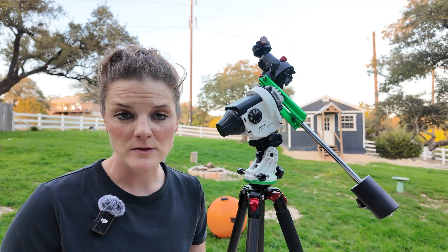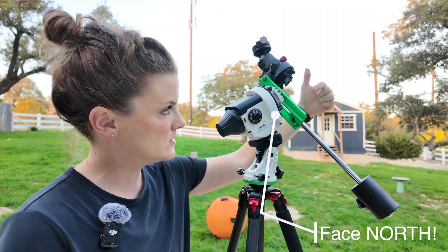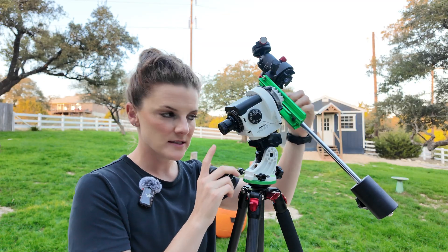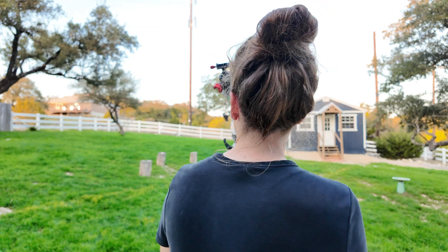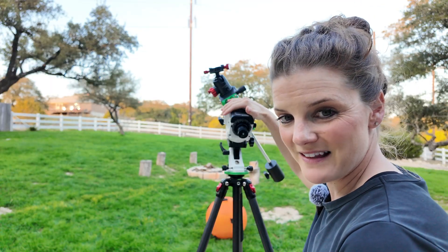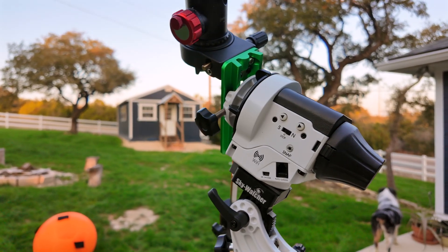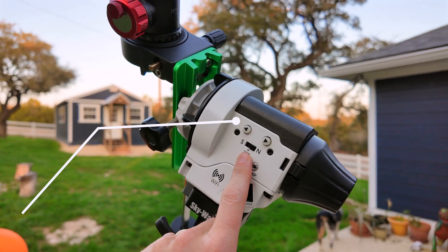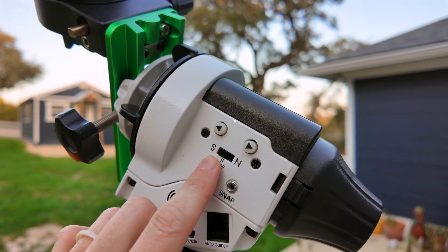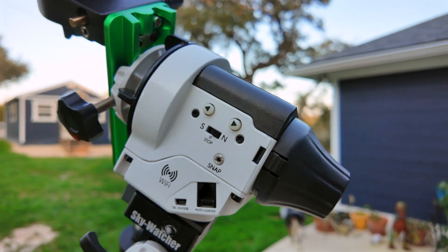When thinking about tripod placement, it's also important to generally orient the front of the tracker — this side here, where we're able to look through the oculus and see our stars — toward north. Since I know north is roughly in this direction in my backyard, I'm going to start my leveling process by generally orienting my camera to the north. One thing to note: I've been out shooting with people who accidentally had the tracker set to south, meaning the southern hemisphere, so they were turning in the wrong direction. If you live in the northern hemisphere, be sure it's turned to north.